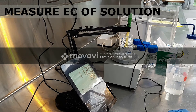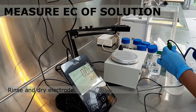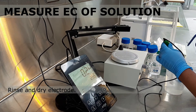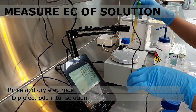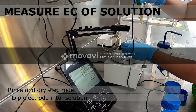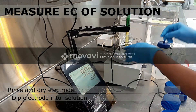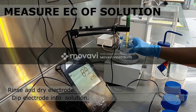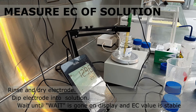Now we are ready to measure the EC of your homogeneous solution. To do this, make sure to use a clean EC electrode. Then submerge the bottom half of the electrode into the solution. Like in the calibration step, make sure the electrode is not touching the bottom of your flask. Then wait for the weight indicator on the display to disappear. The stable EC value shown on screen is your EC reading.